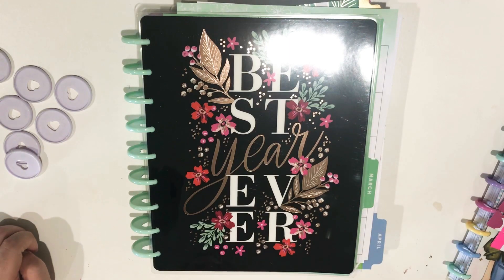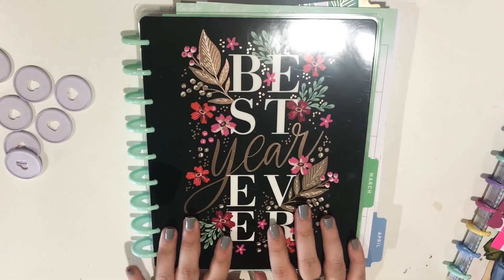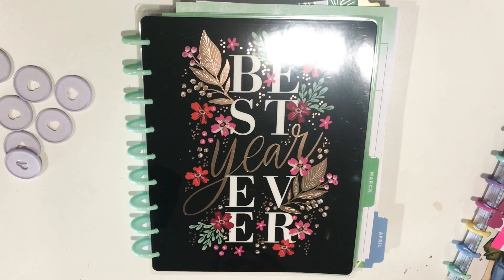I was previously using the monthly Year in Blooms planner that I bought last year from Joann's. It's the monthly planner with the floral cover and I have a flip through of it on my channel. And while that was working great for me, I discovered this beautiful Garden Blooms planner when the March release came out and I just had to have it. I love it so much.